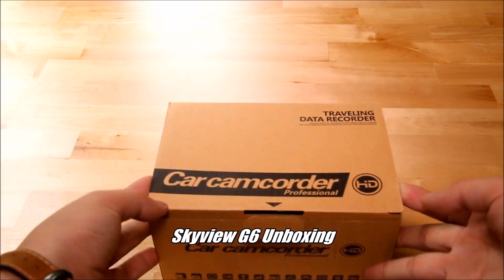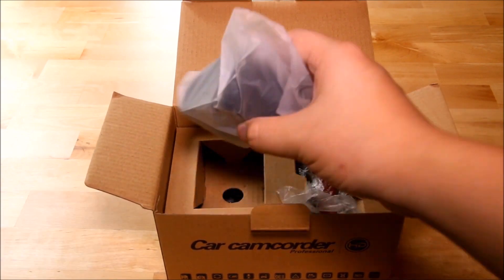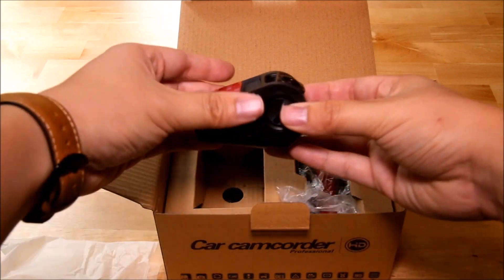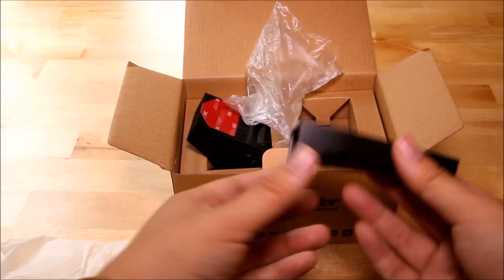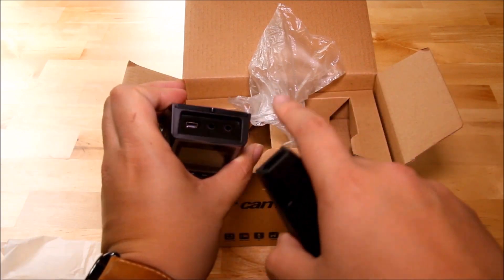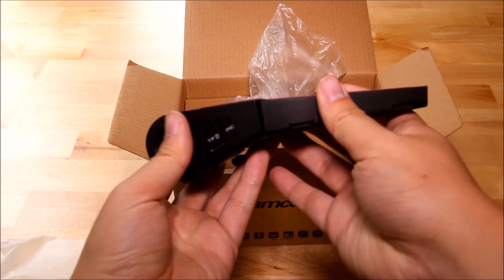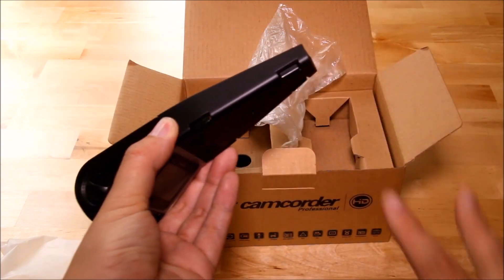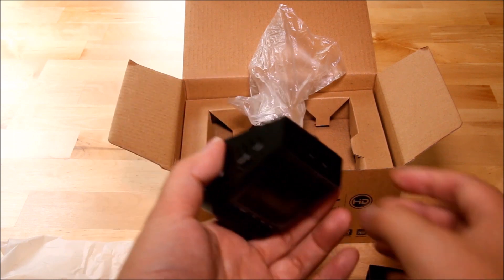The first thing you'll see in the Skyview G6 box is the main camera unit — this is what you've seen on the product page. It has a very sleek wedge shape design. We also have this extra add-on that some people might be confused about. Basically, the power cables and all cables come out of the back of the G6, and you use this piece to hide that wire and feed it directly into your headliner so it blends in and looks like it's part of the mirror or rain sensor.